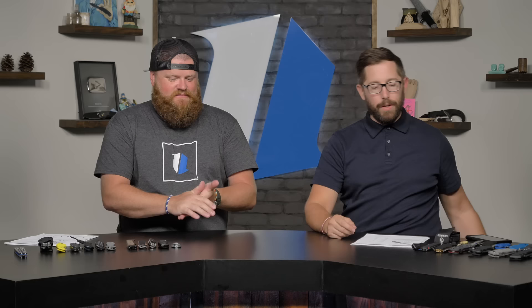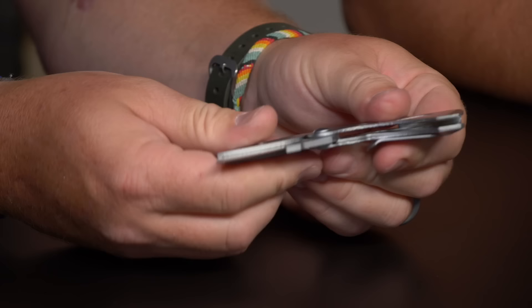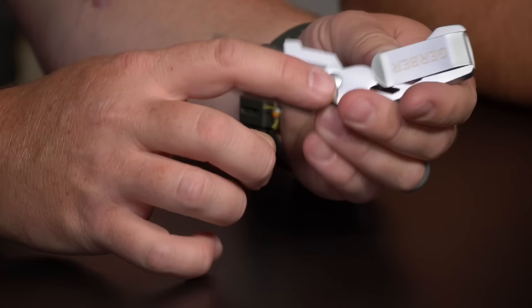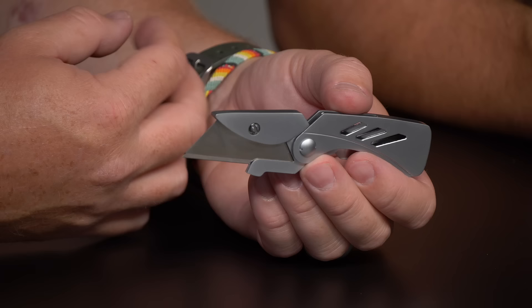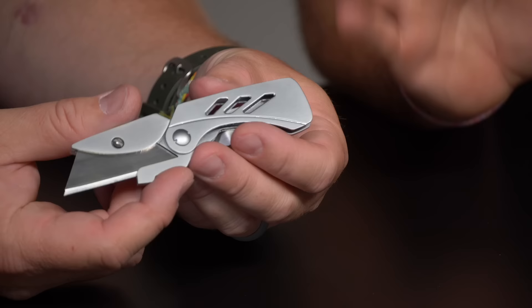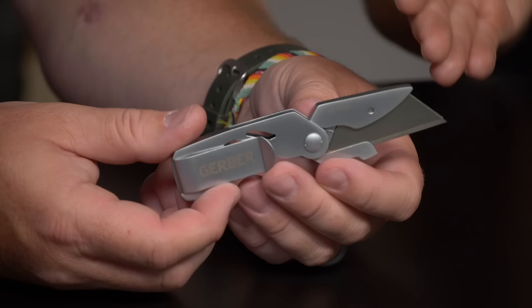Here's the Gerber EAB — the Exchange-A-Blade. It's a very simplified swappable razor knife with a liner lock and deep carry pocket clip. I've personally used one before — like a box cutter for cutting sheetrock. You can just swap out the blade when it goes dull. If you're going through that much blade cutting backing board or sheetrock, this is a great option — and it's only $12.